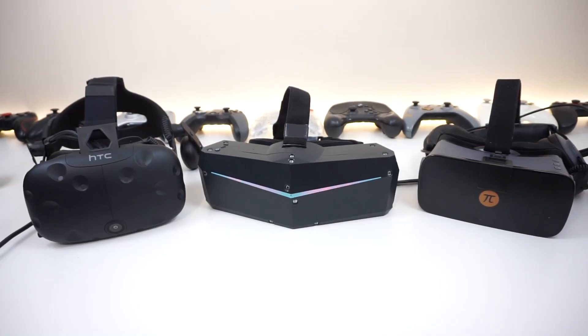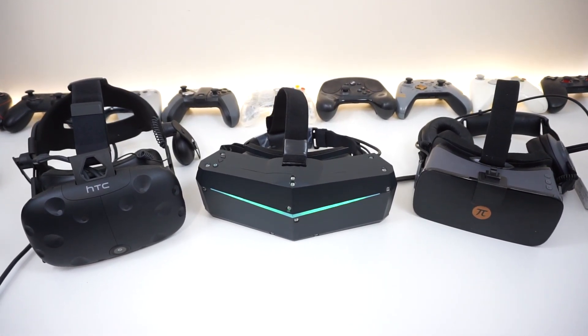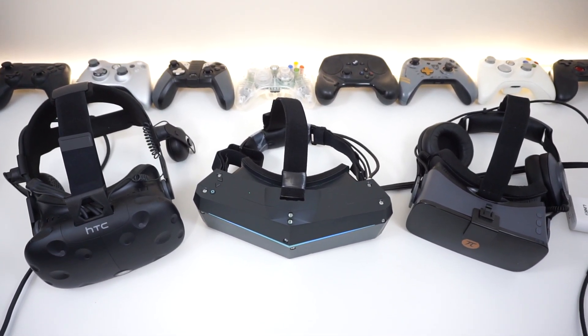Before we get this video started, I want to make it clear that this is their V2 prototype and they already have a V3 that is ready, and they will be demoing it at the New York and San Francisco events. I'll leave links for those in the description below if you're interested. Without further ado, let's get right into it.